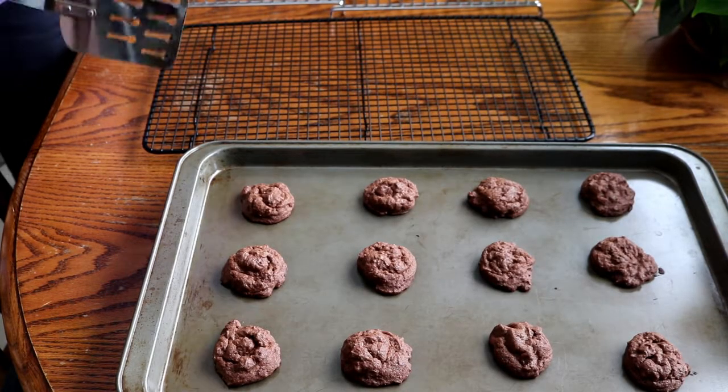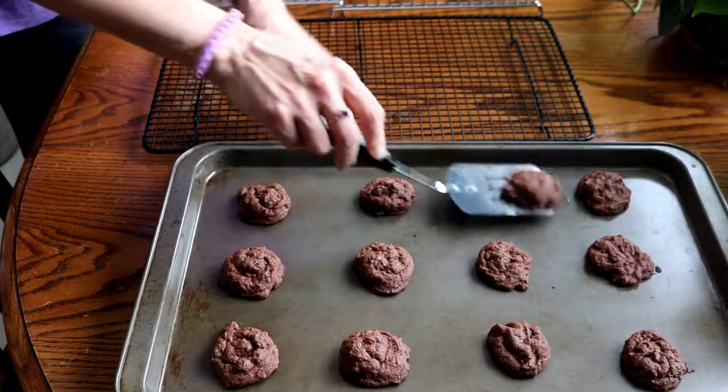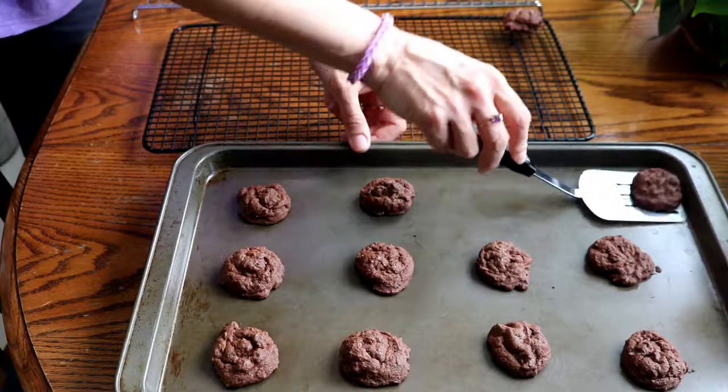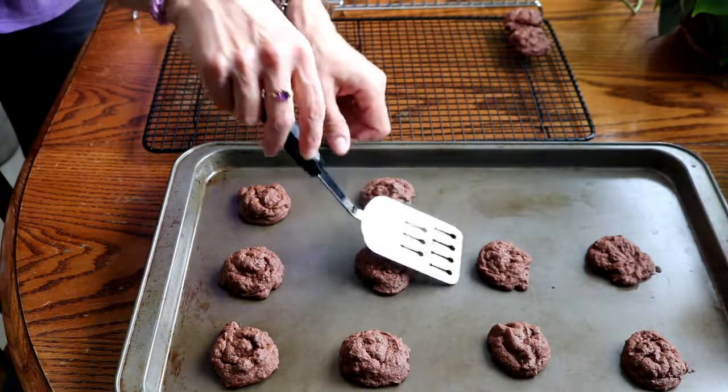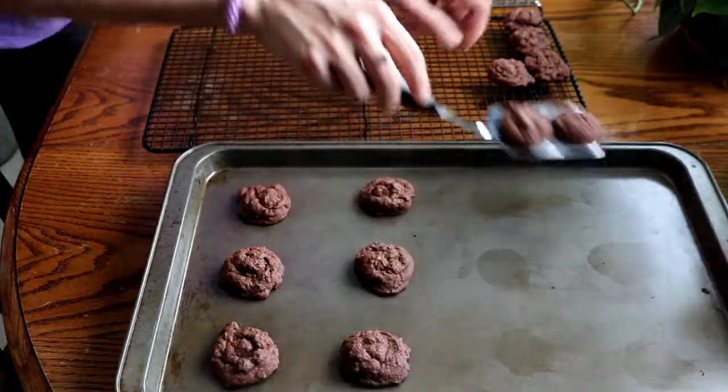After the cookies are done cooking in the oven, you want to let them sit on the tray for two minutes to finish baking and cool a little bit. Then take your spatula and put them on a cooling rack to cool completely. After that you can store them in an airtight container.